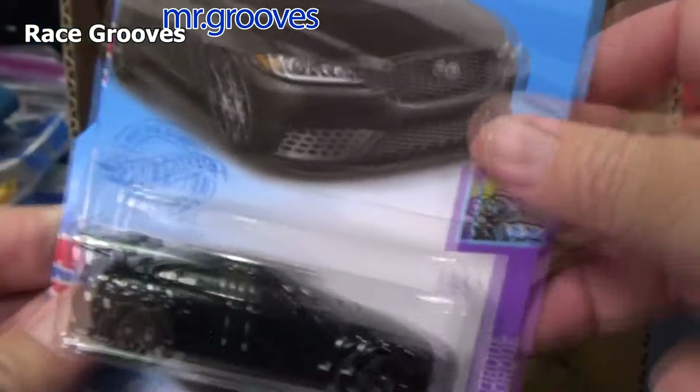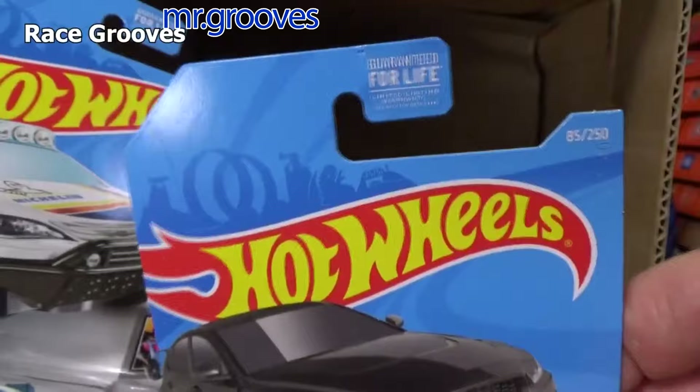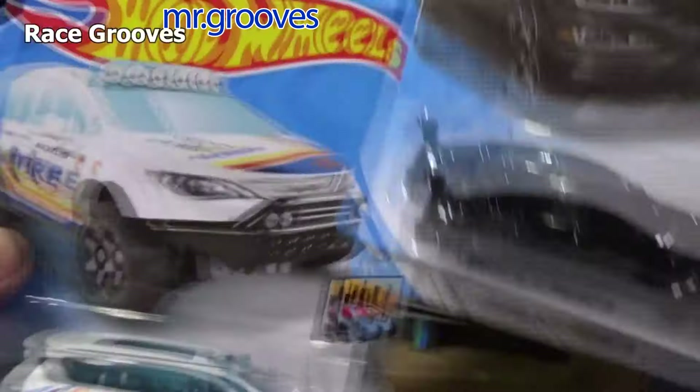One thing that cats do — they like to bite and puncture holes in my stuff.